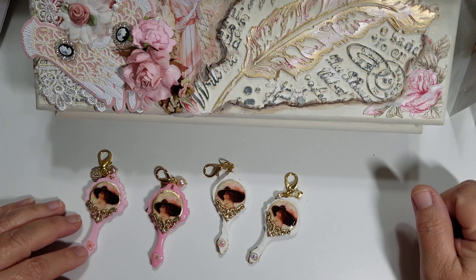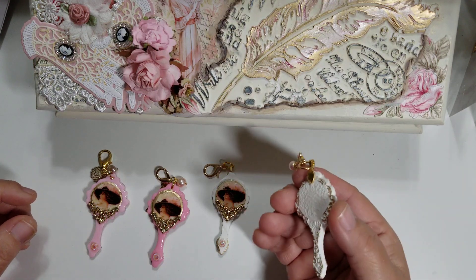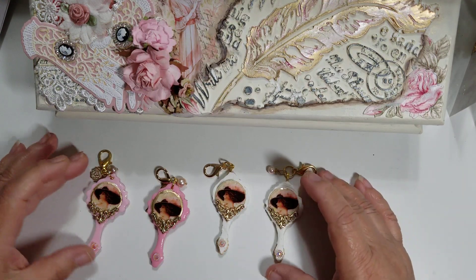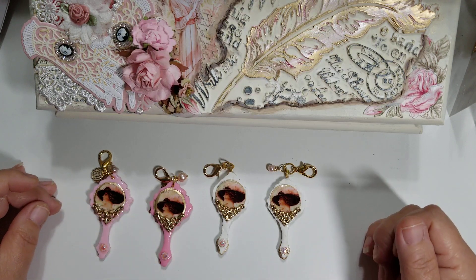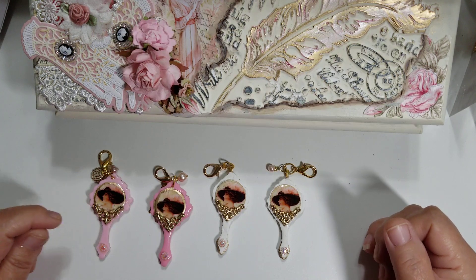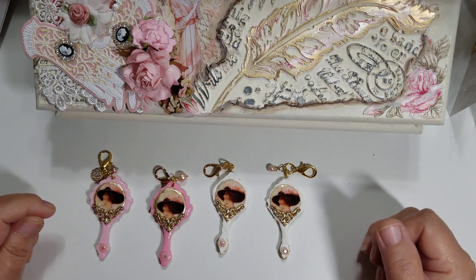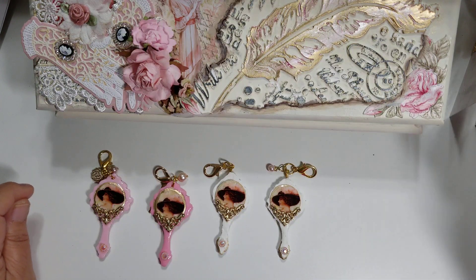Thank you so much for watching. I hope that you enjoy my project and I hope that you try it. Carolyn, thank you so much for the mold — this is the first time I used it and I absolutely love it. I did order some more resin so I can make some more of these because I really like the way they came out. Thanks for watching, I hope everyone is having a great day. God bless. Bye.